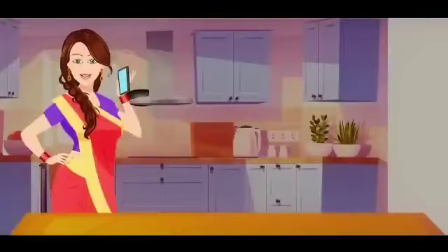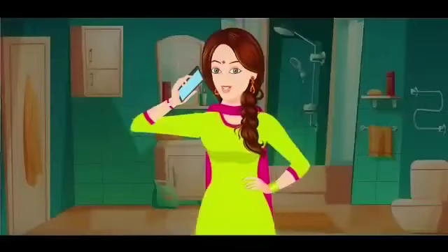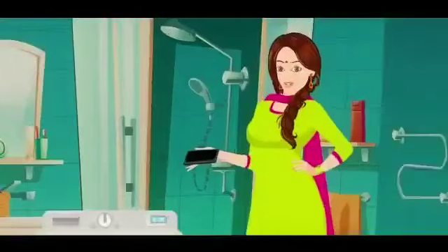Didn't you just get it repaired earlier? Exactly my point. The serviceman is checking it. I don't understand why my washing machine is having problems even after getting it repaired. Please look into it and see what's the problem with it.